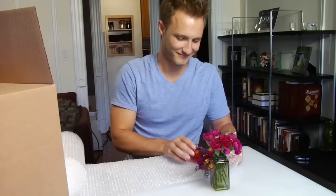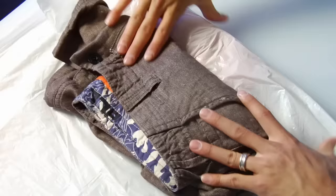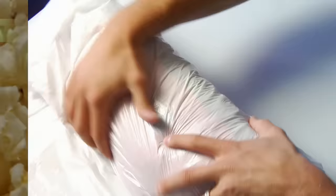Step 2. Wrap fragile items in newspaper, bubble wrap, or other packaging. If you're shipping clothes, wrap them in heavy-duty plastic in case the packaging gets wet. Plain, air-popped popcorn is an environmentally-friendly substitute for Styrofoam packing peanuts.